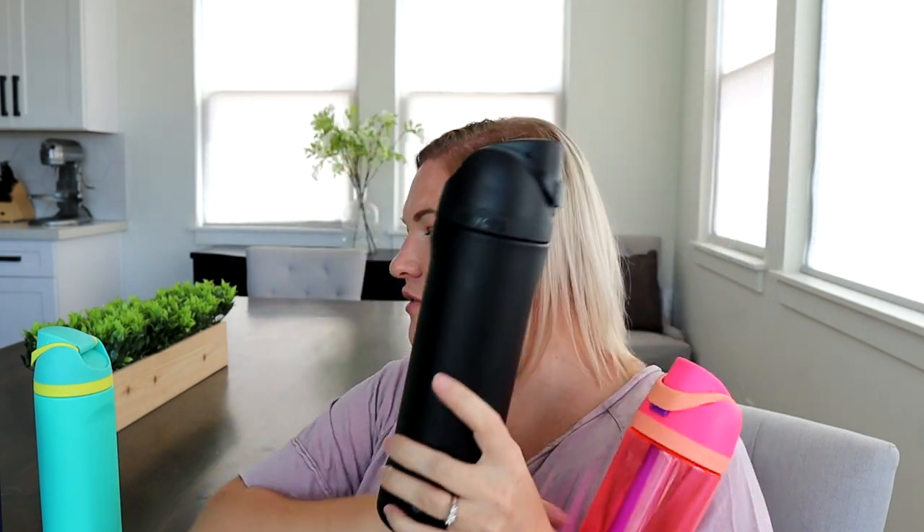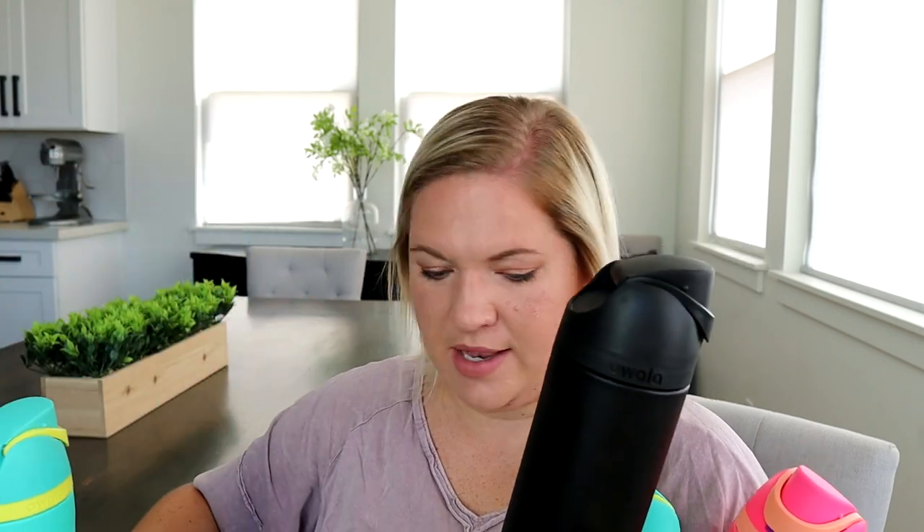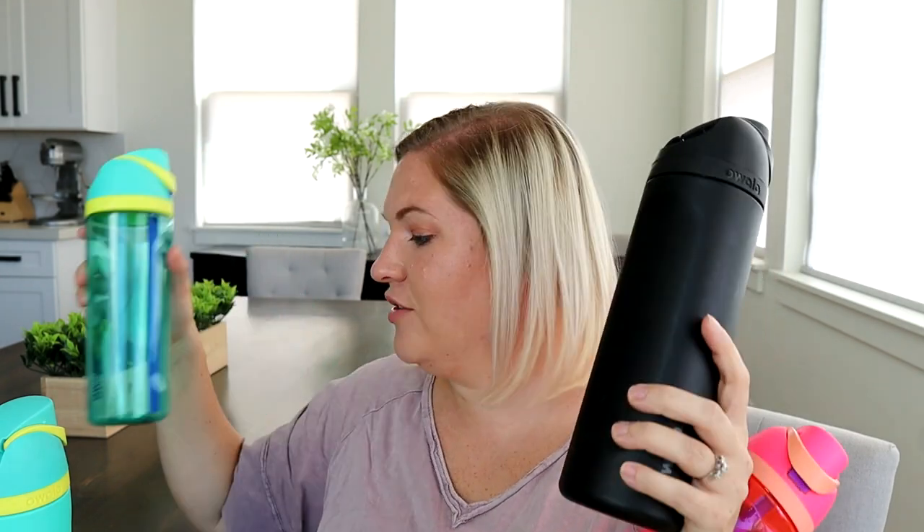Not only do they have a ton of fun colors, as you can see I have lots of great things happening here. There are two options: you can get an insulated water bottle option and then a non-insulated option as well. I have some for my kids here that they use every single day. We actually just went camping and took all of these with us, and I can truly say that I think they're an awesome design — even my husband was like, 'this bottle is so cool.'